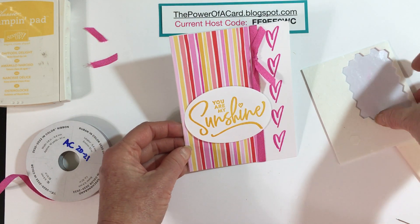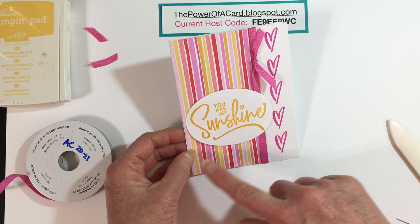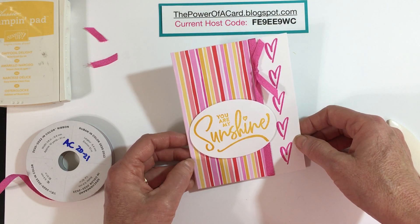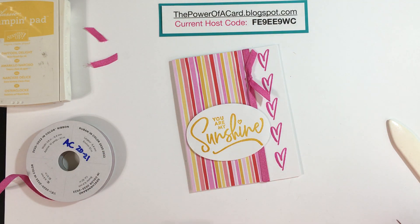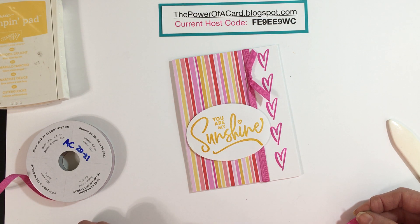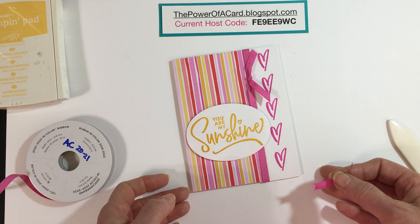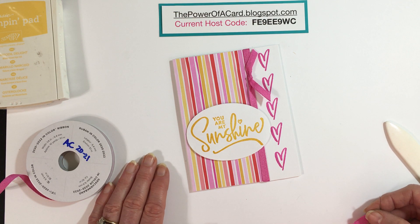And there we have our card! We used the Stamparatus — the hinge stamping or repeat stamping feature — and used it to help emboss in bright colors by using clear embossing powder over another stamped image. We made a really fast, beautiful card. I'd appreciate it if you'd share this video and give me a thumbs up. If you need to do any shopping I'd love to have your business — use my current host code and visit my blog at thepowerofacard.blogspot.com for more details, including all the measurements and products I used today. Thanks for watching!